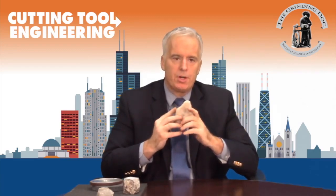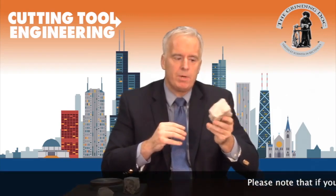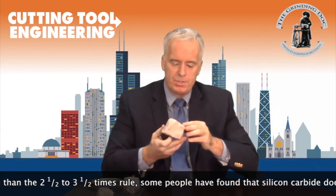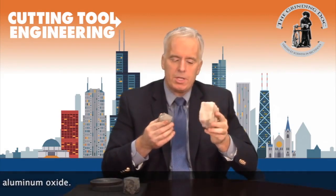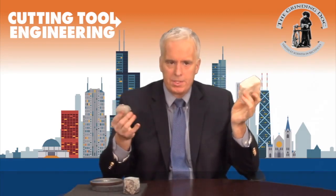The next question is: what's better, silicon carbide or aluminum oxide for the truing wheel? Some people prefer one, some prefer the other. It was interesting to find that our tests showed there really was no meaningful difference between silicon carbide and aluminum oxide. Silicon carbide is slightly harder and slightly more friable than aluminum oxide, but neither is anywhere close to being as hard as diamond. Parameters were more important than the choice between silicon carbide and aluminum oxide.